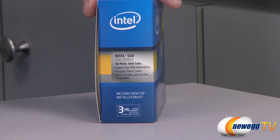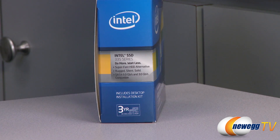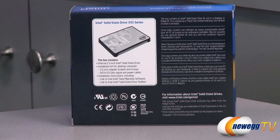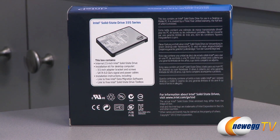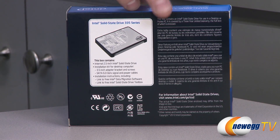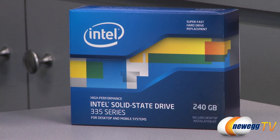It's of course also backwards compatible with SATA revision 2 at 3 gigabit per second. The biggest difference from this SSD to its predecessor the Intel 330 Series is firmware updates and the move from 25 nanometer NAND flash memory to 20 nanometer NAND flash memory.